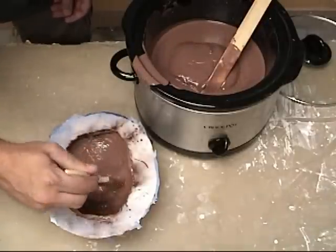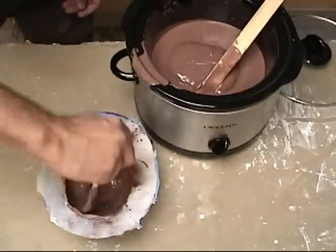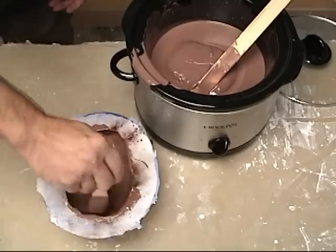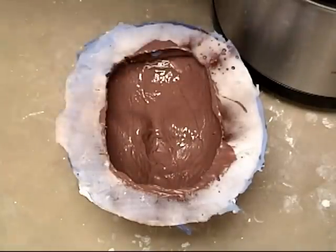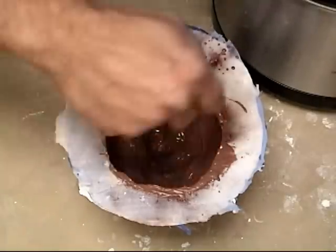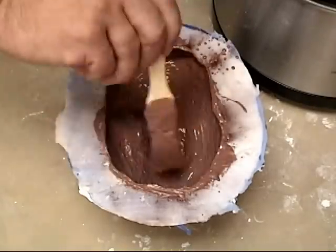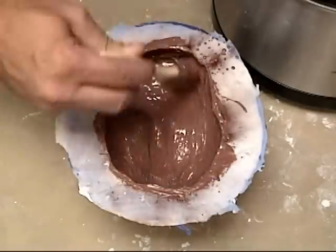Brushing works well if you don't have as much clay melted down for a large pour. It's also a little bit safer since you don't have as much hot clay being poured around with the potential for a spill. With this method it's also easier to avoid freeze lines, since you're constantly overlapping clay that's been brushed on with new clay that's still hot. Freeze lines are any place where the clay stops and cools off before new clay is added, creating a line where new cool clay meets hot clay. Those are very difficult lines to sculpt out, so the more you can avoid them the better.